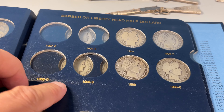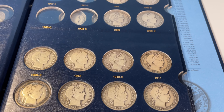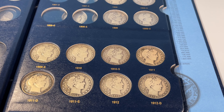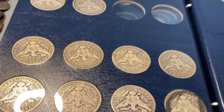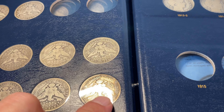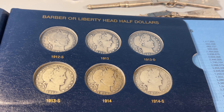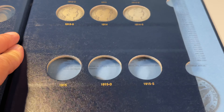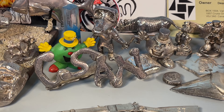Page four — same kind of thing. We do have more filled in here, but we need some work on 1908. We've got all of 1909, 1910, 1911, and 1912. There's the S. Here are all the reverses, and that one's seen better days. Last page — upper level finished, that is so cool. We just have those three left.